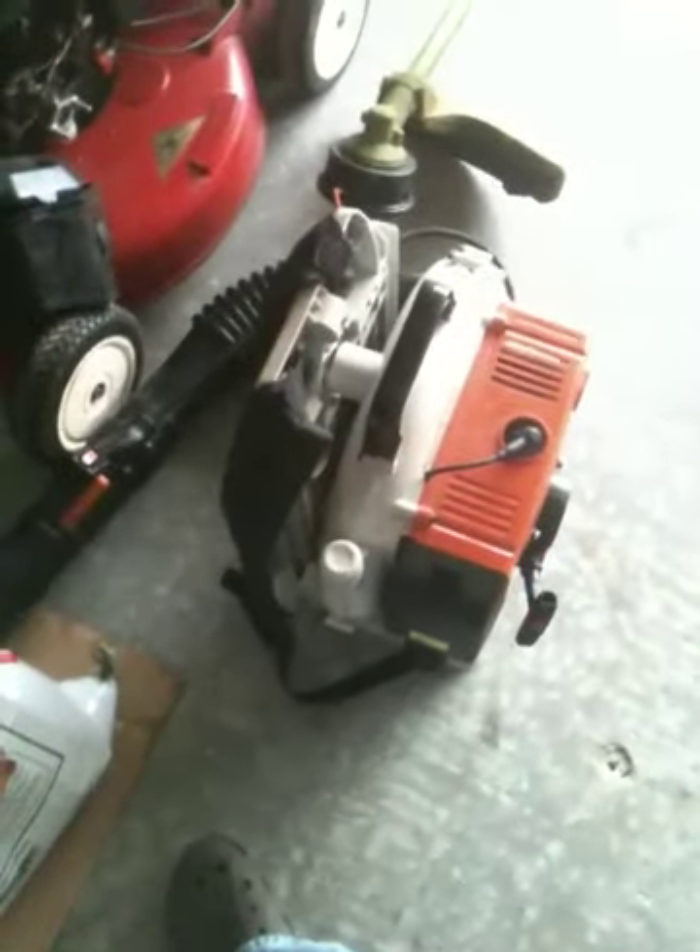Even if you've got a driveway like this — something little, sidewalk on either side, or leaves during the fall or whatever — buy it, because it'll get it done really fast. It's powerful, gets your job done fast, and it's worth your money and it lasts forever.